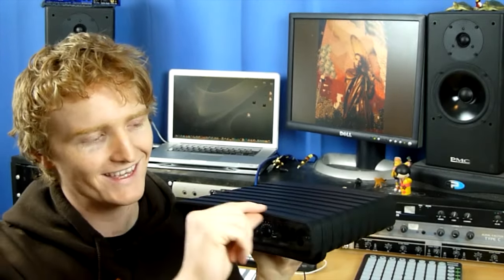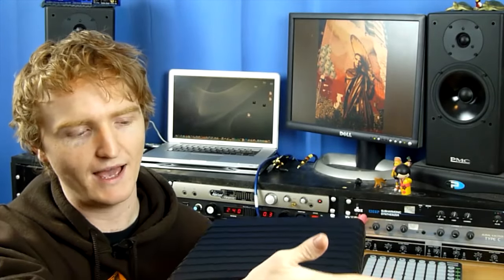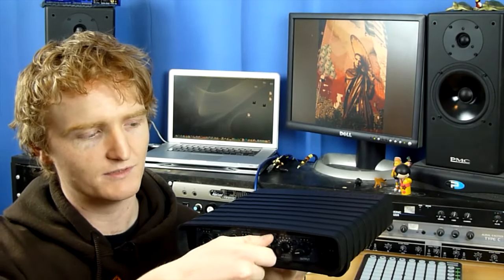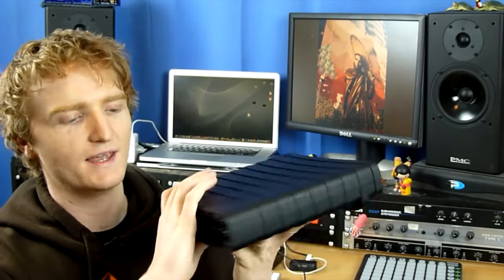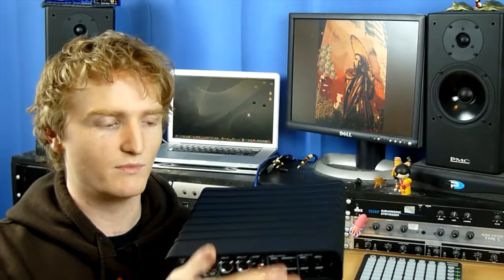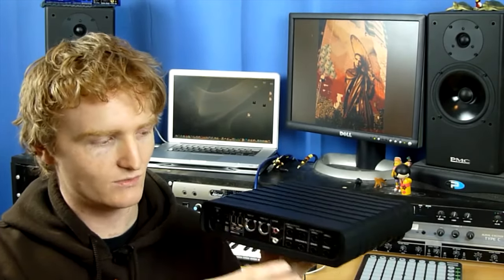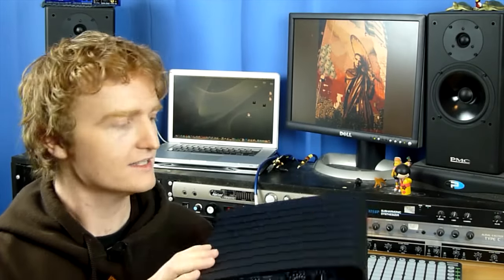I do like the surround around the edge — if it gets pressed up hard against something, the knobs are protected. It's curved in so you can easily access the controls. At the back there's a lip around the edge, so if you put it in a backpack the RCAs wouldn't get knocked. It feels really solid — quite a rugged device, even though it's plastic.